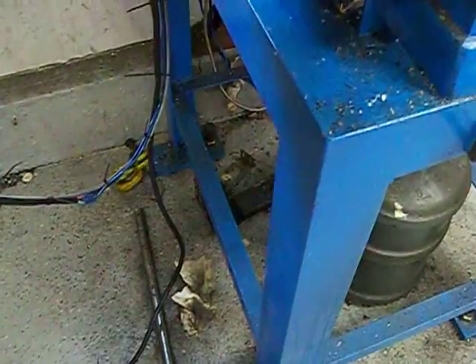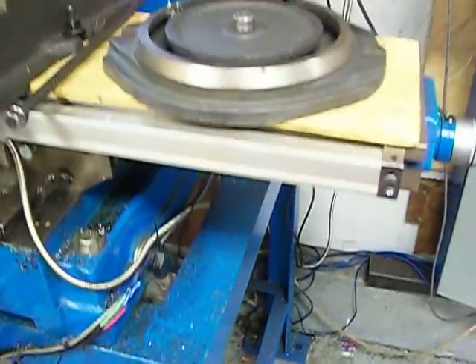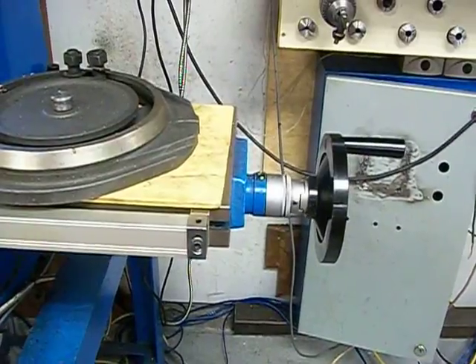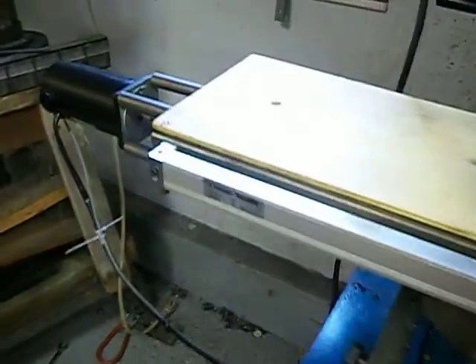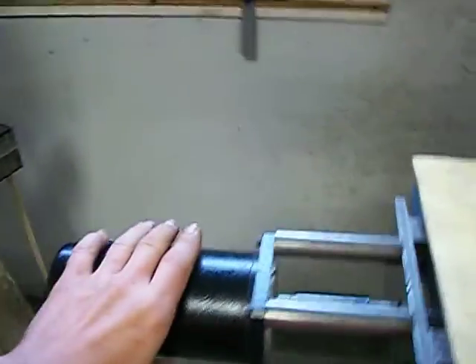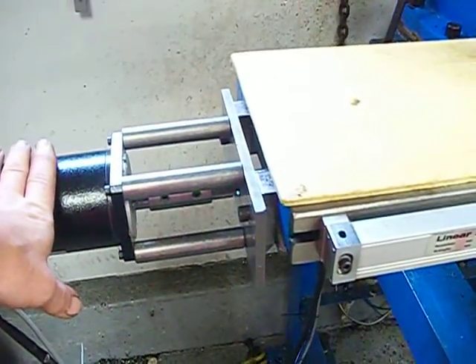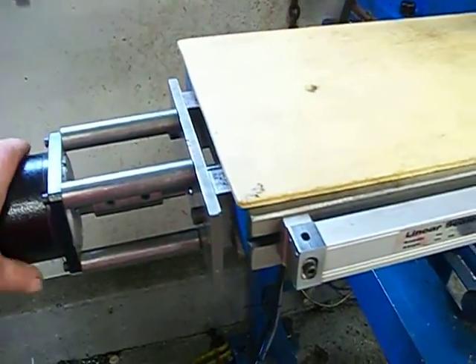Still got the manual hand crank on the column, as you can see there. I built a base for it right here. Here's the stand for it, there's one of the handles. I started doing a CNC conversion on it and I haven't finished it, so these servos won't be going with this mill — I'm going to put back the hand wheels on the table when I sell it.